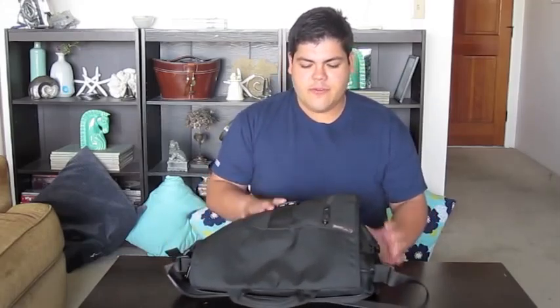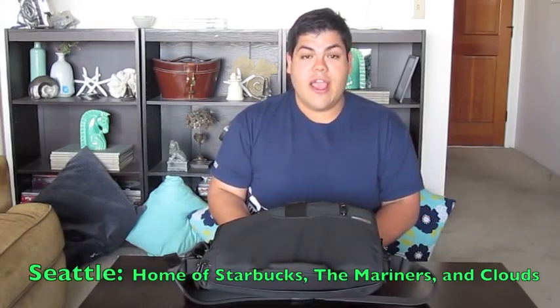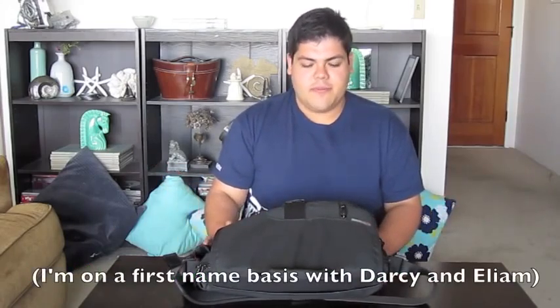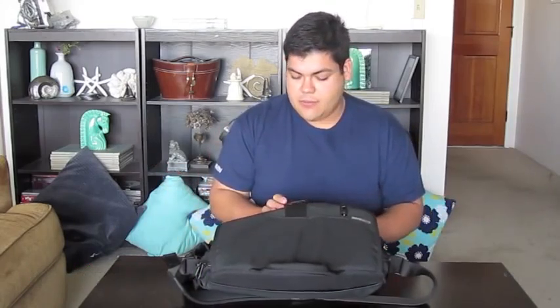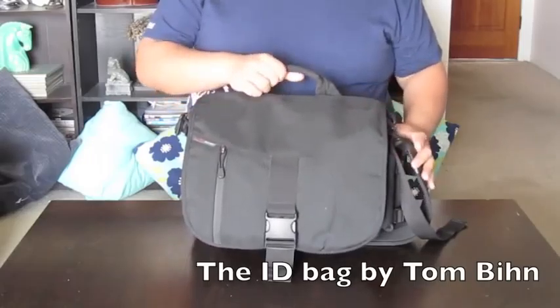You can put files in here, I carry my computing device in here. Many neat things about this. First, I want to tell you that this is American made — made in Seattle, Washington. Very high quality, very great customer service. I am a customer for life because of this. And I will show you how I use it. So let's begin our tour.